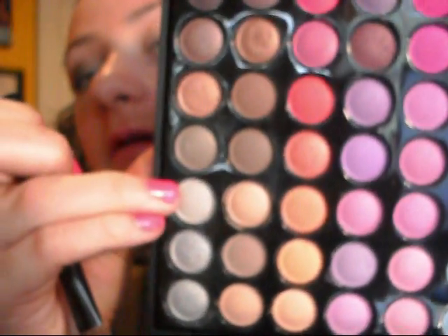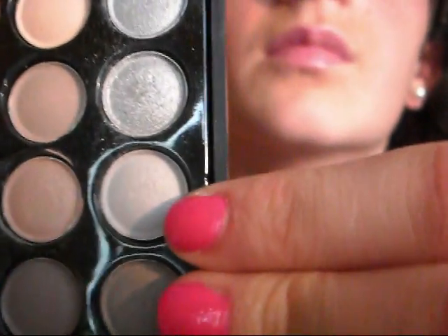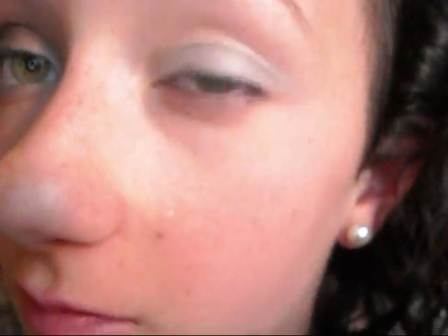Take your shader brush and dip it in the second silver and apply that to your lid. You can apply more if you want to, but because this is an evening look you don't want too much of a dramatic look. Now take your shader brush again and apply this matte-ish grayish silver below the color you just put on, mainly in the inner third of your eye and then spread it out. Use packing motions — that'll stick more color on for you.